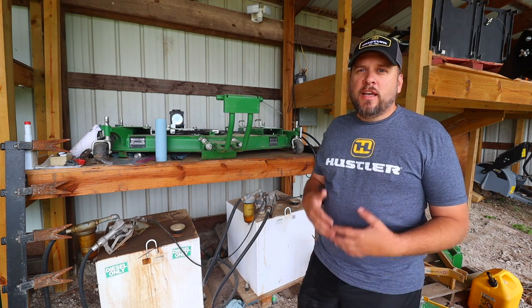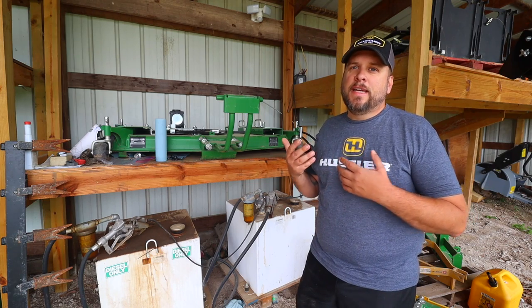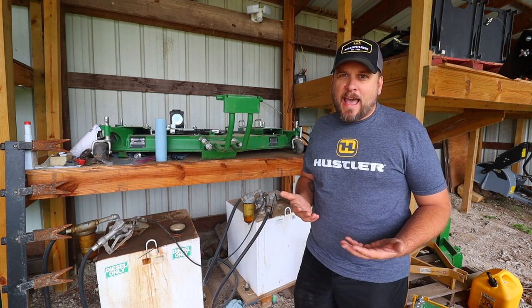Hey, it's Brock here with Rock Hill Farms, and today I want to show you a new fuel transfer tank that I'm going to be using for anything on the property that takes gas instead of diesel.